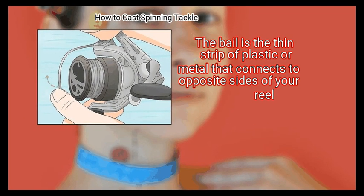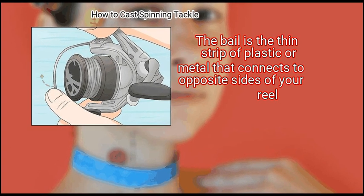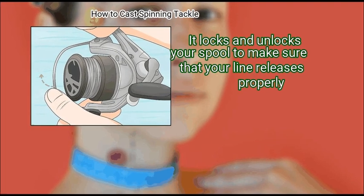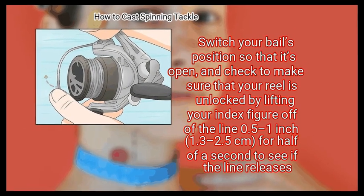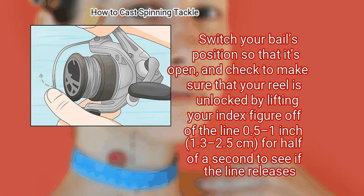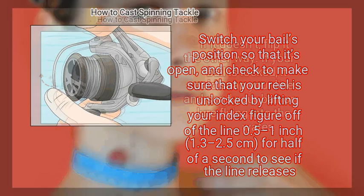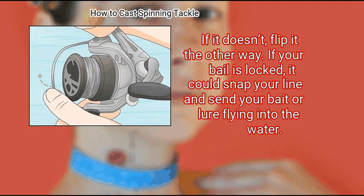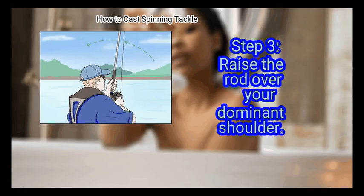Step 2: Flip the bail on your spool to unlock the line. The bail is the thin strip of plastic or metal that connects to opposite sides of your reel — it locks and unlocks your spool to make sure that your line releases properly. Switch your bail's position so that it's open, and check to make sure that your reel is unlocked by lifting your index finger off of the line 0.5 to 1 inch (1.3 to 2.5 centimeters) for half a second to see if the line releases. If it doesn't, flip it the other way. If your bail is locked, it could snap your line and send your bait or lure flying into the water.